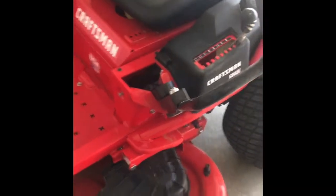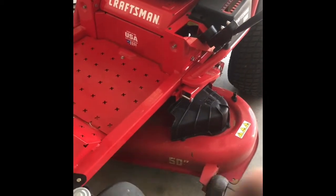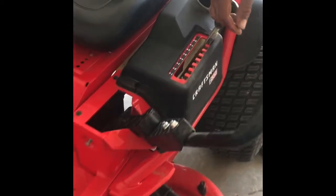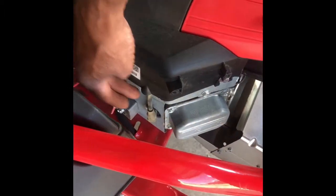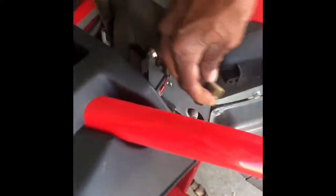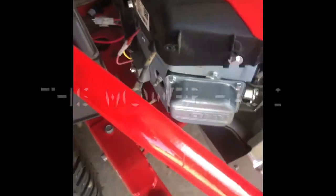Hey guys, first thing is first — what you're going to do is lower your blade down to the lowest level. Okay, next you're going to disconnect the spark plug wire from your spark plug. If you have more than one, you'll do that at that time; if not, just the one.